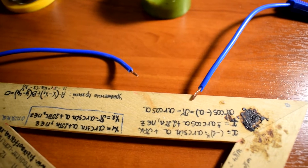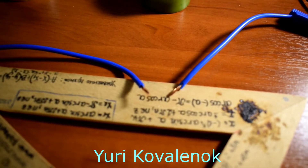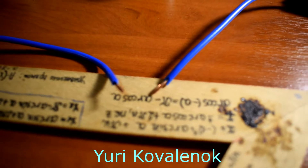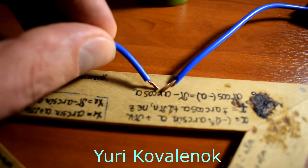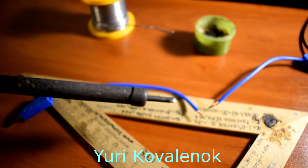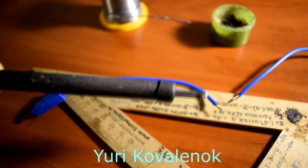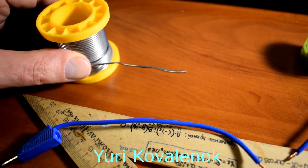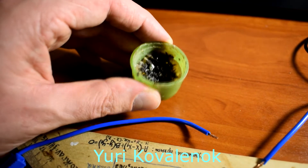Hello friends, at the request of some subscribers I'm making this video about how to solder. I recommend you start doing this with copper wire. You also need a soldering iron with a power of about 25 watts. Of course we'll need the tin itself, which already has rosin. And of course you will need pine rosin.